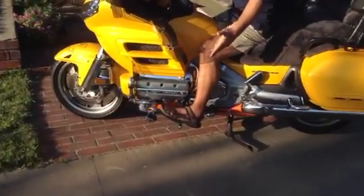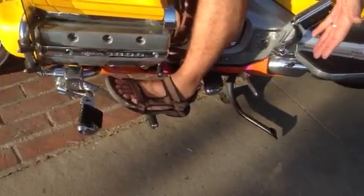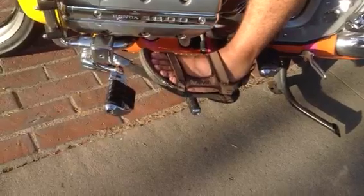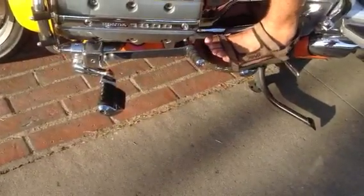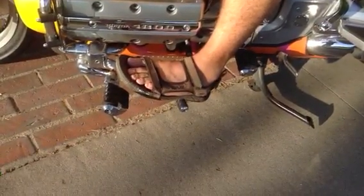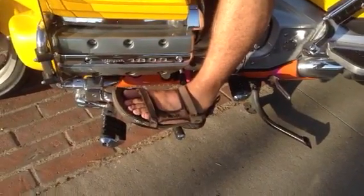Now as my cameraman comes back in — my concern, which I'm sure is your concern if you don't have a pair of Mikko Pegs, is that they're down lower and I'm going to scrape. So let's say I'm going into a left turn: if I know it's a sharp turn, I simply put my foot up, make the turn, come back, and put my foot down. It's a habit that happens really easily once you've done it a couple of times.